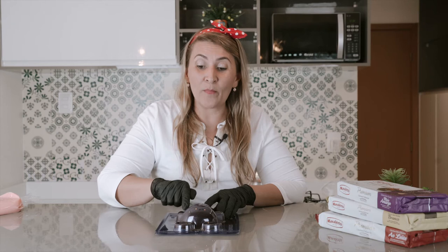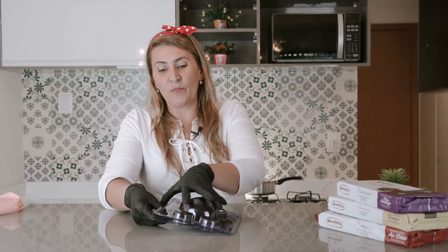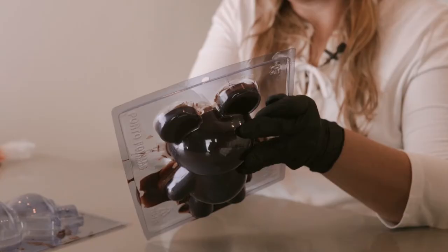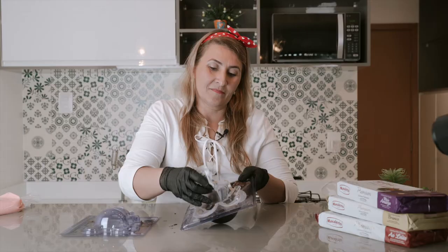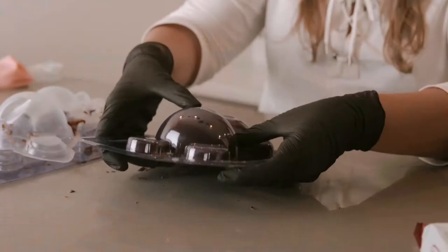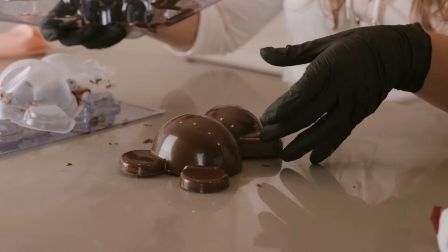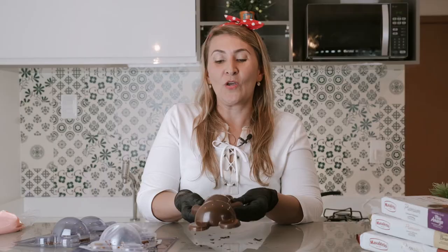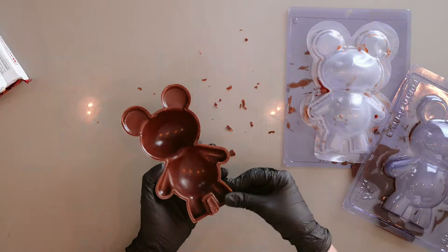Our chocolate teddy bear is ready. Can you see that it's opaque? Now I'm going to show you how to remove it from the molds. First, I'm going to remove this top part here and gently you pull this part. And now we are going to turn and press just a little. Look how beautiful it is and so shiny! Once it's out, you can remove the excess with your fingers and our chocolate teddy bear is ready to be filled.